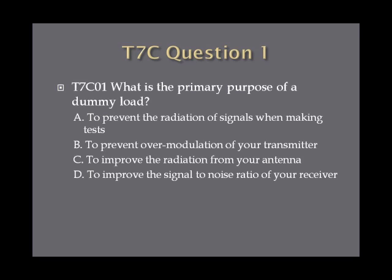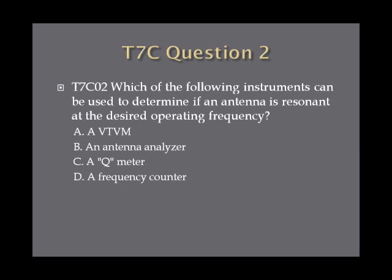Question one: what is the primary purpose of a dummy load? A, to prevent the radiation of signals when making tests; B, to prevent over modulation of your transmitter; C, to improve the radiation from your antenna; or D, to improve the signal to noise ratio of your receiver. Question two: which of the following instruments can be used to determine if an antenna is resonant at the desired operating frequency? A, a VT-VM; B, an antenna analyzer; C, a Q meter; or D, a frequency counter.